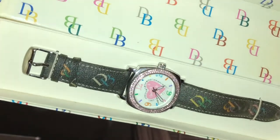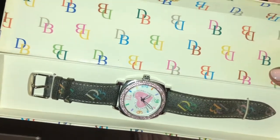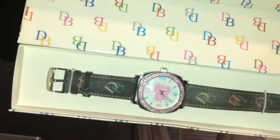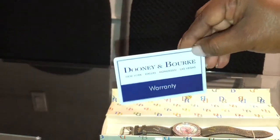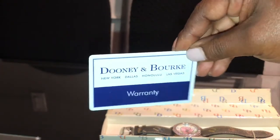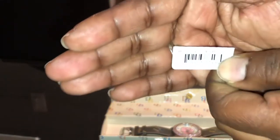I'm not exactly sure of the name of this watch — I've seen a couple of different names online. I just call it the Dooney and Burke signature multicolored heart watch. I purchased this back in February of 2005, and it retailed for $135.